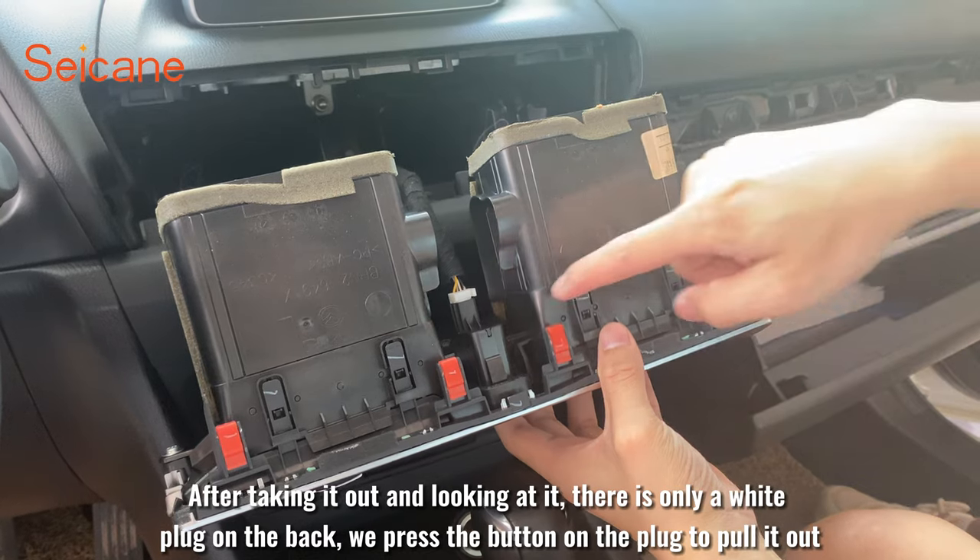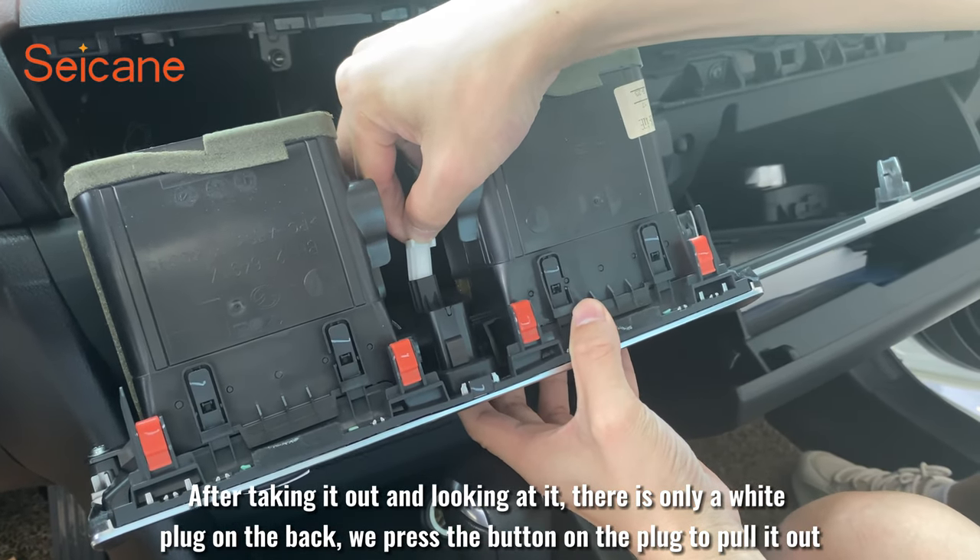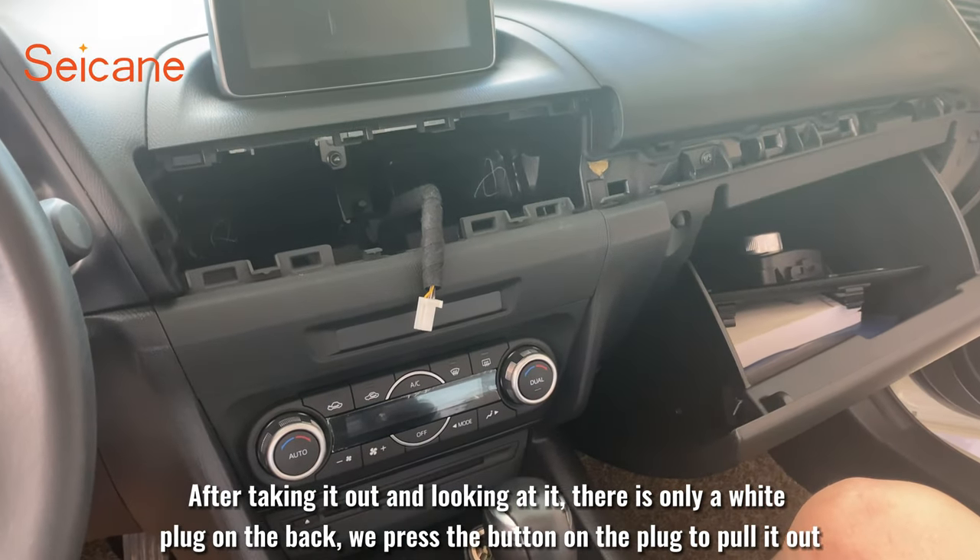After taking it out and looking at the back, there is only one white plug on the back. We press the button on the plug to pull it out.